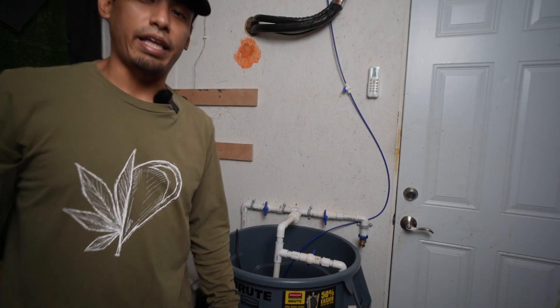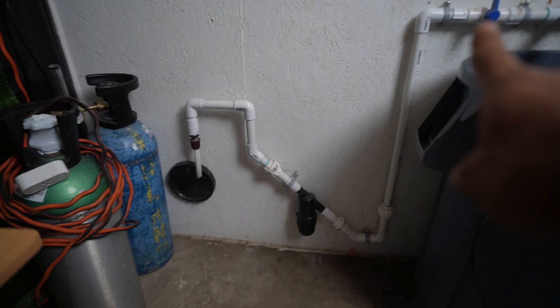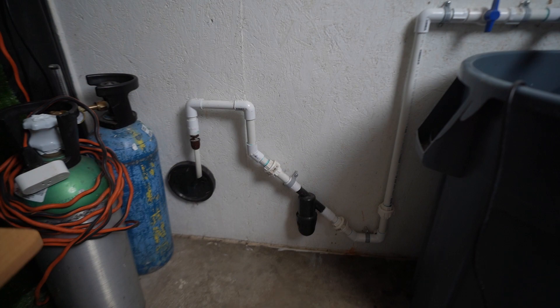Let's get a closer look at that filter. When we feed into the room from that valve at the top, we come down. We have a union there, and unions on both sides of our filter. Unions are your best friend in case you need to swap that filter out or correct something. Filters are your best friend. From the filter, we have it going up and then connected to our Netafim tubing, going off into the room.